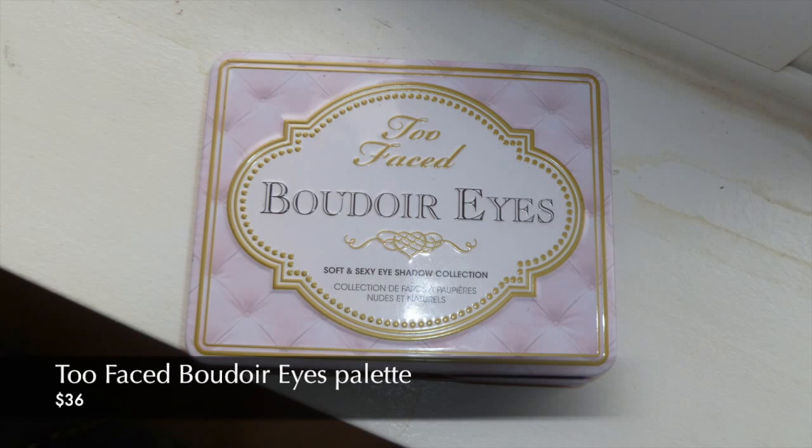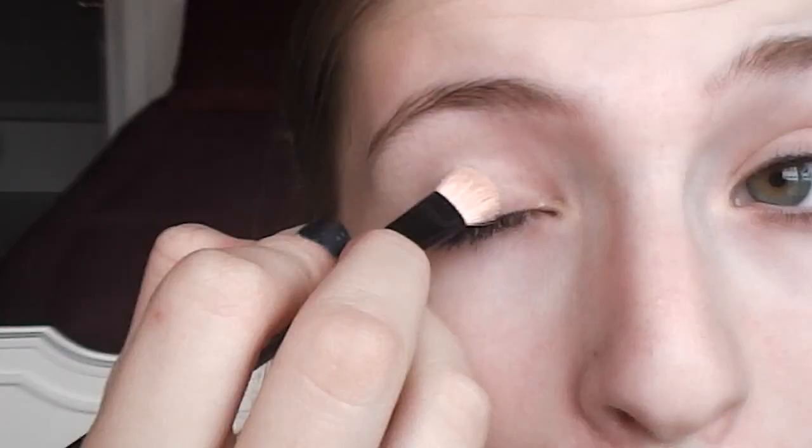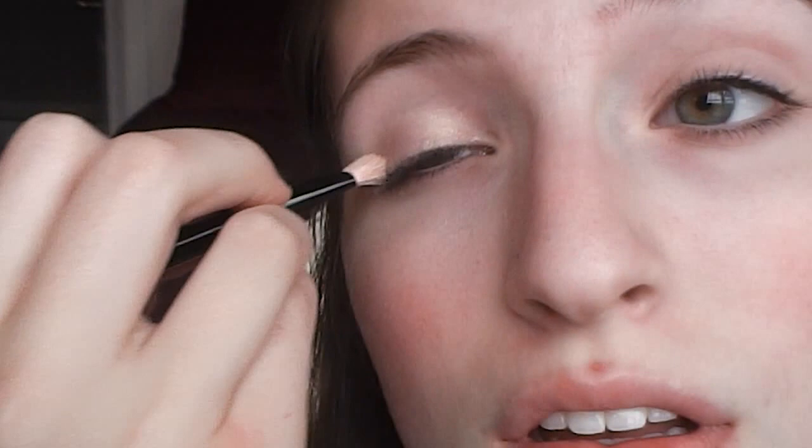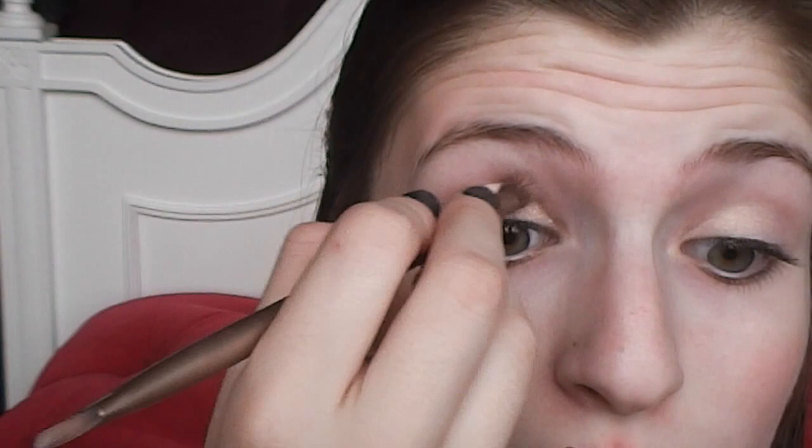Then I'm taking my Too Faced Boudoir eyeshadow palette. I'm taking the color Satin Sheets and I'm going to lightly dust it all over my lid. Then I'm taking Urban Decay's Naked 3 eyeshadow palette and starting with Nooner, I'm going to lightly blend that into my crease just to give my eyes a little bit of depth.